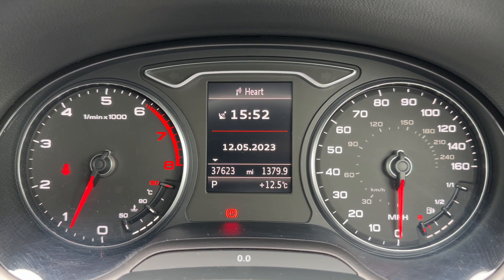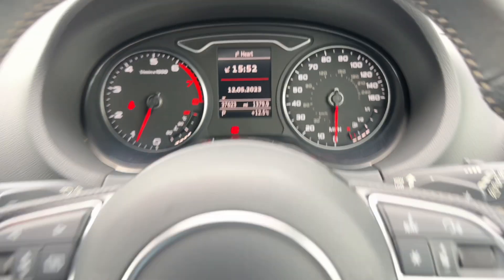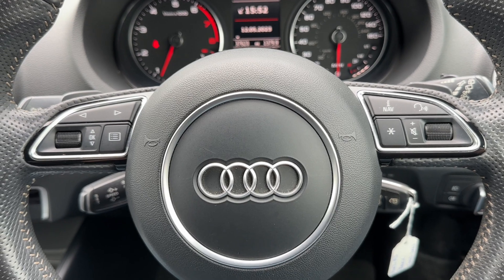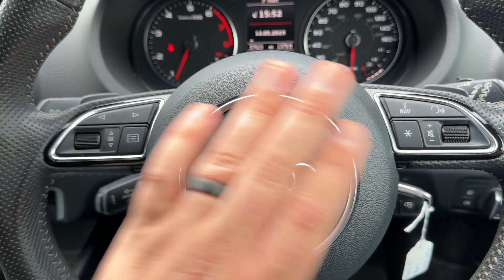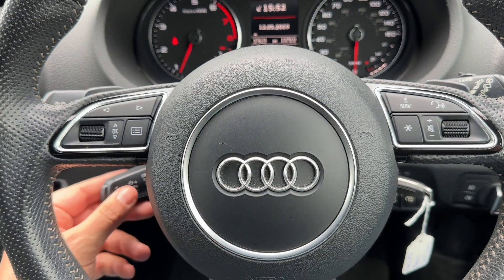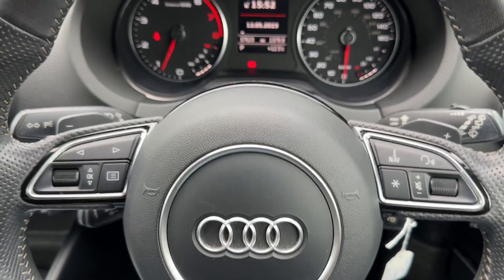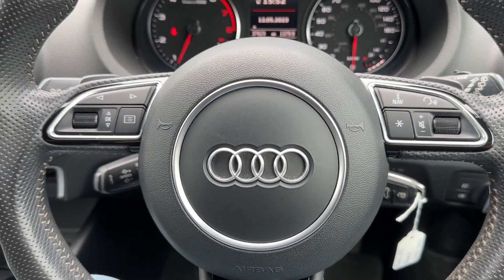Directly beneath that it will show you what gear this vehicle is in. It's an automatic, so we are of course in park at the moment. Over on the left-hand side of the steering wheel we have the buttons to change information on the display, volume for the stereo, phone controls, and cruise control underneath that. Just behind the steering wheel are the minus and plus paddles so you can change gear manually with this automatic gearbox.